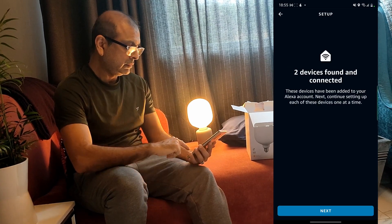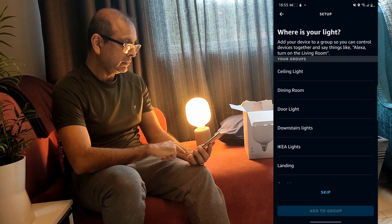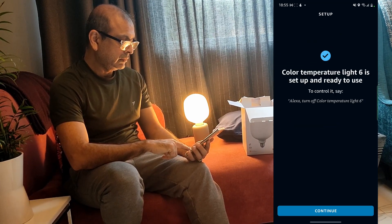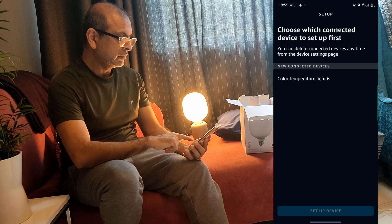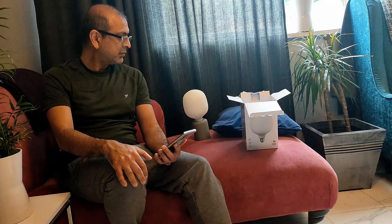The light appears duplicated because it is installed in both the Essentials and Hue app. I repeated these steps for all six lights. Now let's give it a try — Alexa, turn off color temperature light six. Okay. Alexa, turn on color temperature light six. Okay.